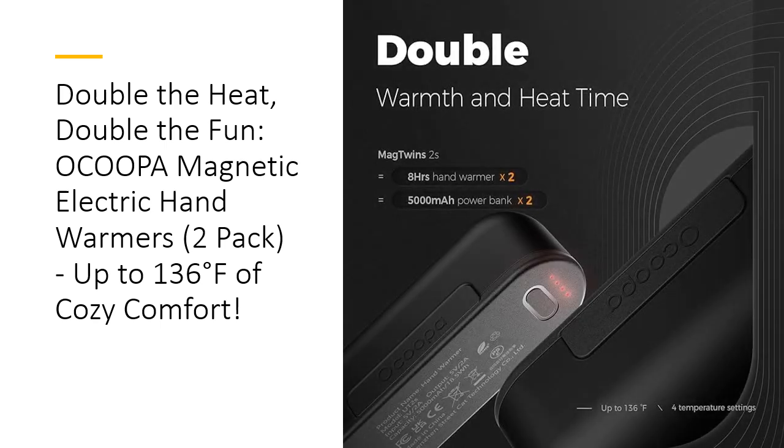The Ocupa Mag Twins heat up instantly, producing a rapid surge of warmth in just seconds thanks to its 20% increased power density. With four temperature settings ranging from a gentle 100 degree Fahrenheit to a blazing 136 degree Fahrenheit, you can adjust the heat to your preference. Plus, these hand warmers are designed to remember your last setting, meaning you won't have to fiddle with buttons every time. Just turn it on and enjoy your perfect heat level.